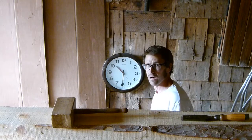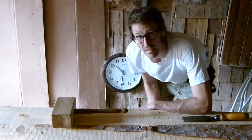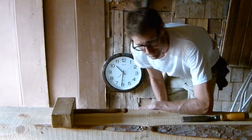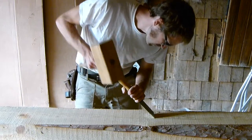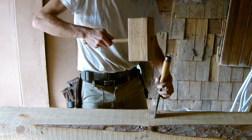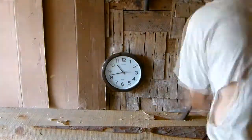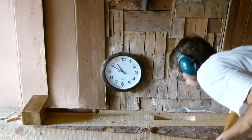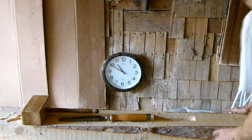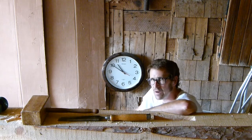You'll note the time. Kind of torn on the whole helicopter thing — unbelievably cool but incredibly invasive. And we're off. No power tools, mallet and chisel — precisely 20 minutes, and that's for one brace pocket.